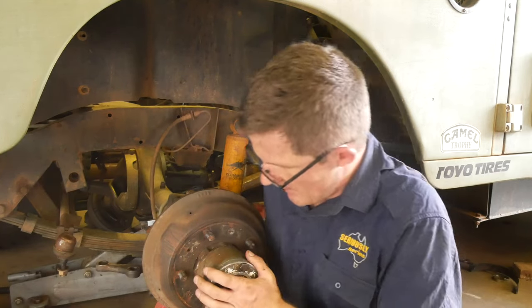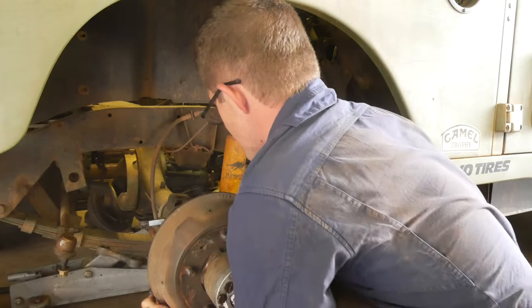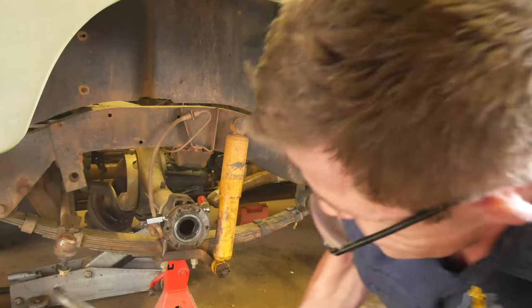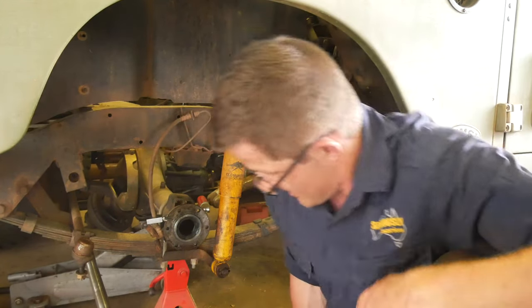Let's give it a go and see if we can get this out. And there we are. I've actually already done the other side, so now all we have to do to pull the diff out is undo the half-dozen nuts off the diff itself and we can pull it free.